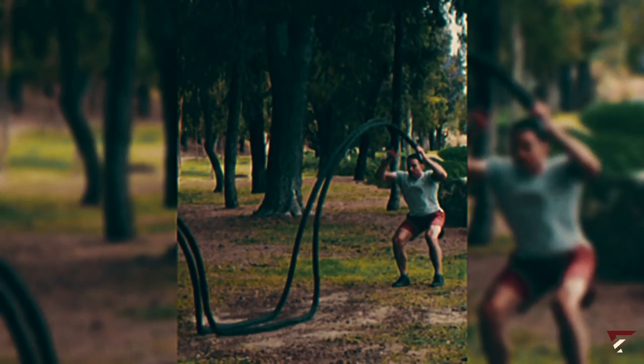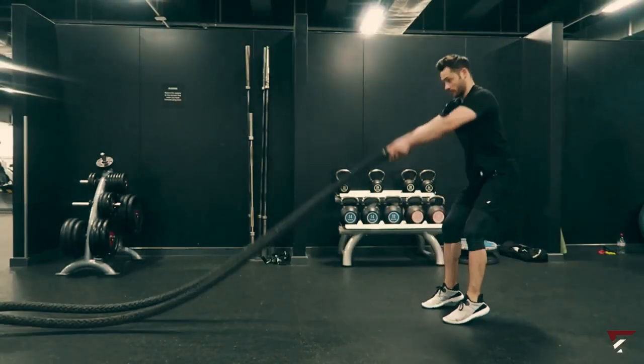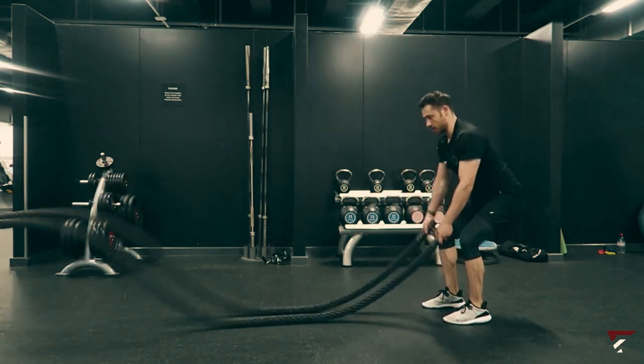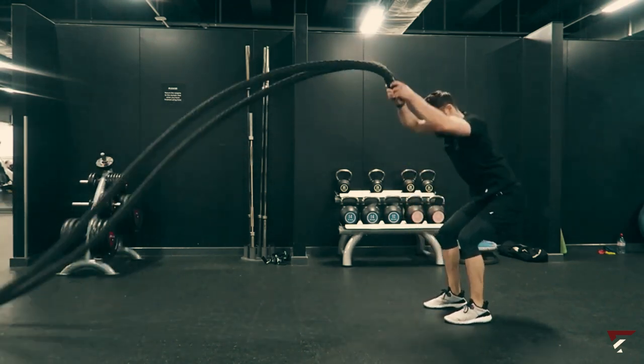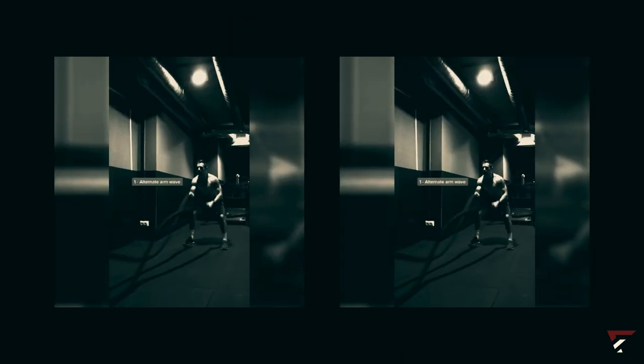Let's tackle fat head-on with the versatile battle rope. There are a bunch of exercises to choose from. First up, give alternating speed rope slams a shot — grip one end of the rope in each hand, slightly bend your knees, and slam that rope down in rapid wave-like motions, keeping speed in mind. For a real power move, go for overhead rope slams, using both arms and getting your entire body and core involved as you slam those ropes down. You can also try looping the rope upside down across your body and giving it a solid slam on both sides. These battle rope workouts are your secret weapon in the fight against fat.